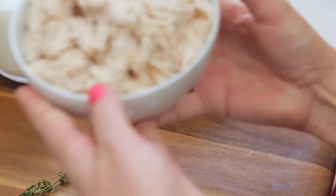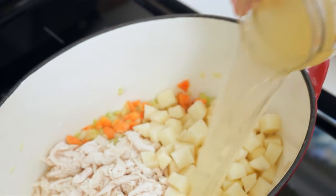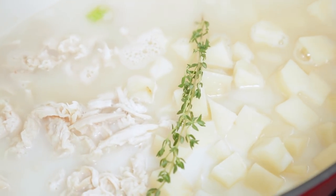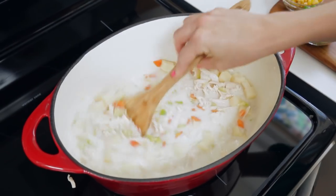Next we're going to add our cooked shredded chicken, some finely diced potato, some chicken broth, some milk, and a sprig of fresh thyme. Trust me, this makes a huge difference in the flavor of your final soup. You can give all of that yumminess a stir and then we're going to bring this mixture to a nice simmer but not a boil because we don't want to scald the milk.